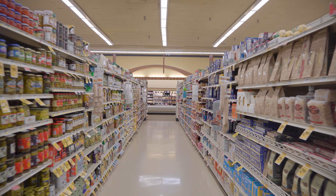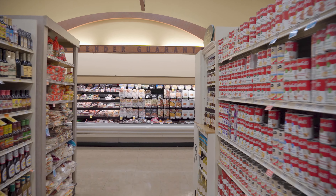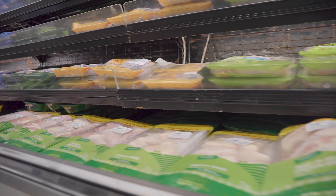Right now I'm headed to the meat section and all I'm looking for is a whole chicken. And then after that I'm going to pick up some basmati rice.